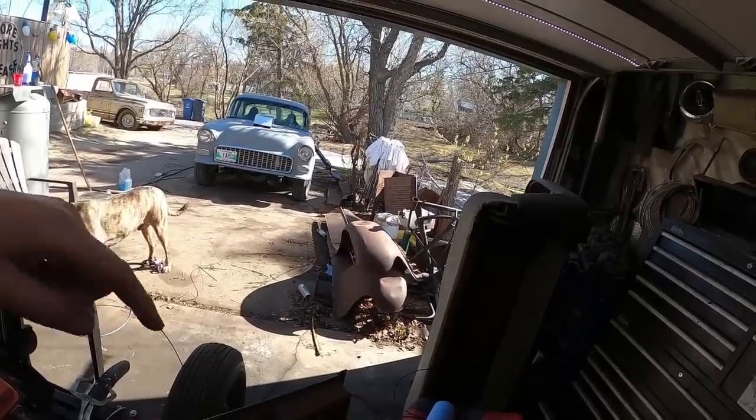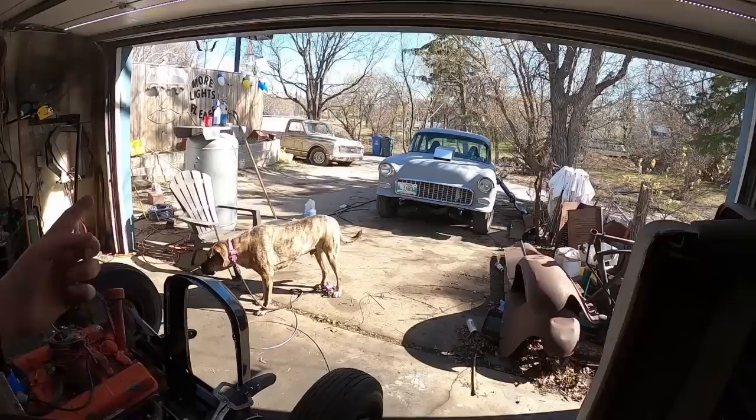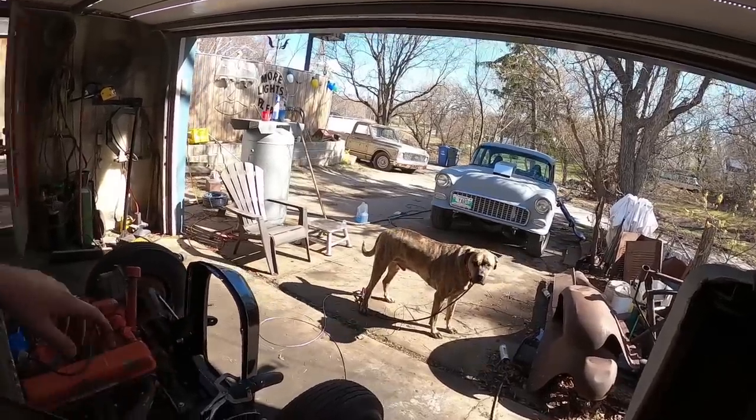Step one - get all this crap cleaned out so we can just kind of push it over. Danny actually took the 57 to work today, so he's got a little bit of room to work with. We'll deal up the 55, get it a little bit cleaned up, and hopefully get this thing in.